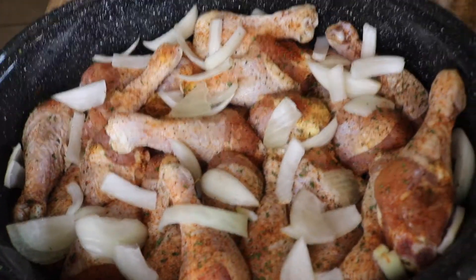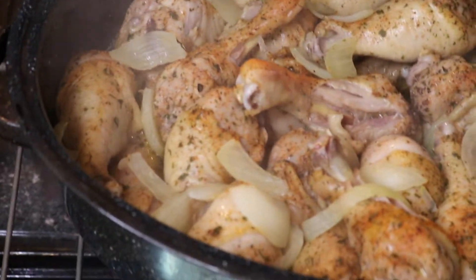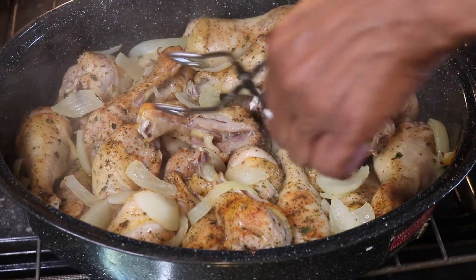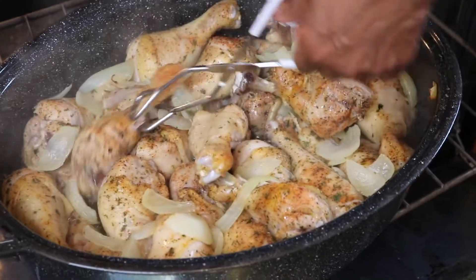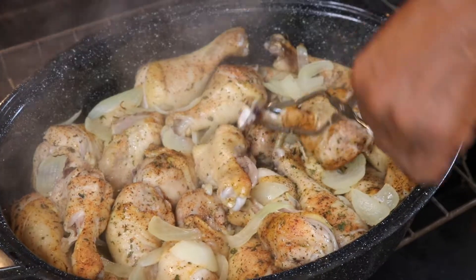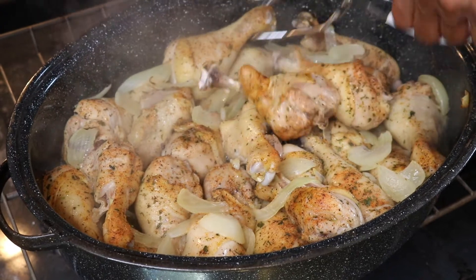And this is how our chicken looked afterwards. Now we are going to move around each chicken leg and rotate our pot because one side always cooks faster than the other.